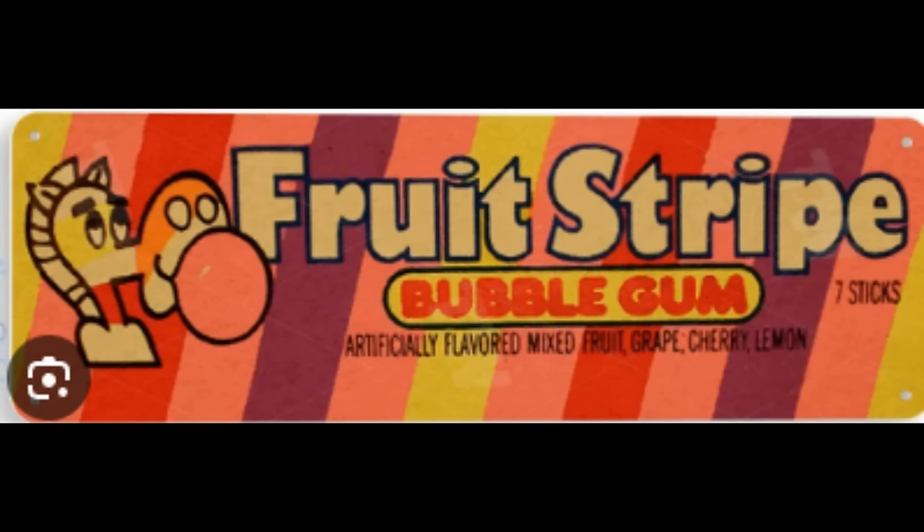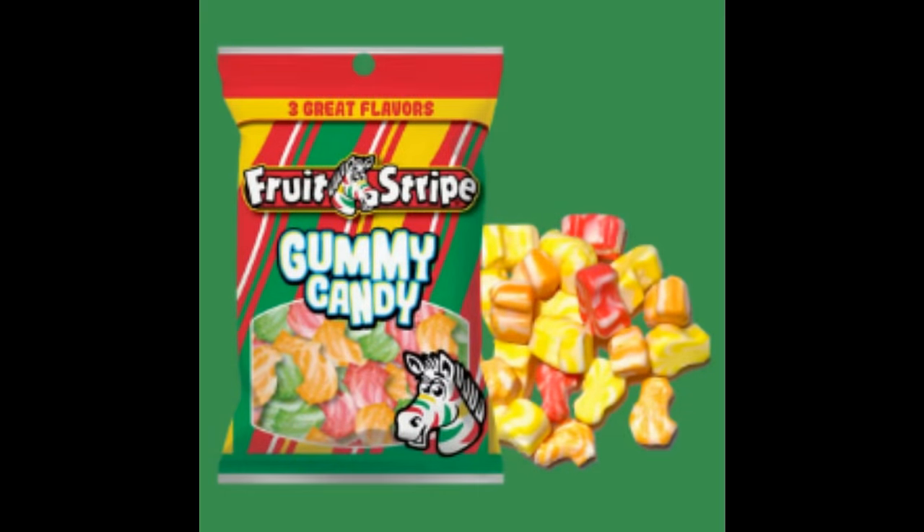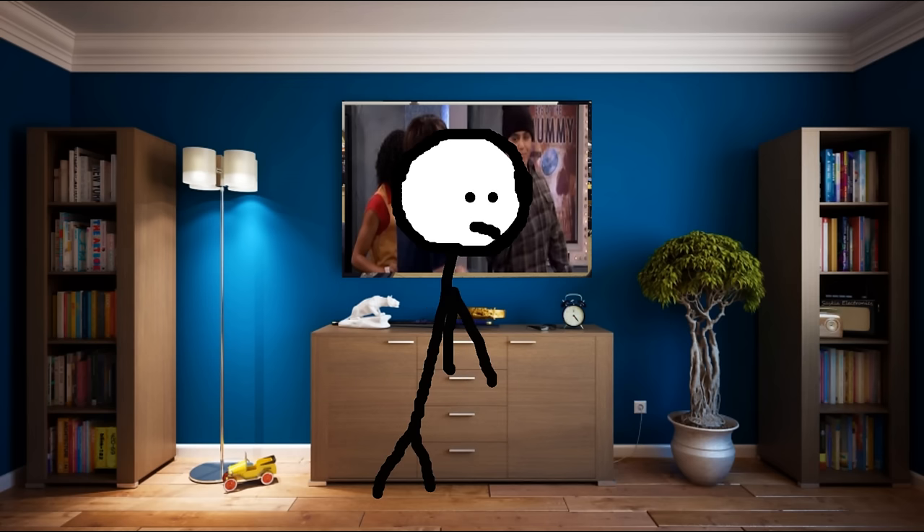There was also their Fruit Stripe bubblegum product line which came in its own five flavors: cherry, grape, mixed fruit, lemon, and cotton candy. Although as hard as I tried, I couldn't find an exact product launch date for the bubblegum. But the latest product we ever received from Fruit Stripe were the Fruit Stripe gummy candies in March 2022 — the first and only time the company would ever branch out of gum territory. They came in three flavors: cherry, lemon, and tangerine, and lasted just barely over a year.